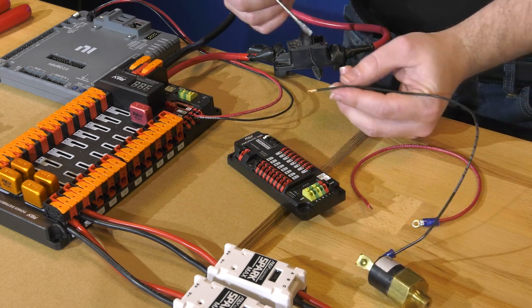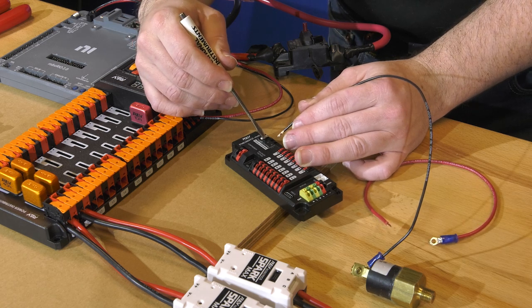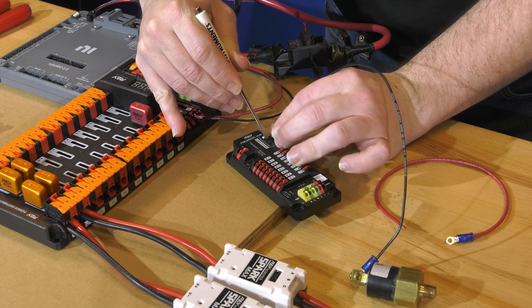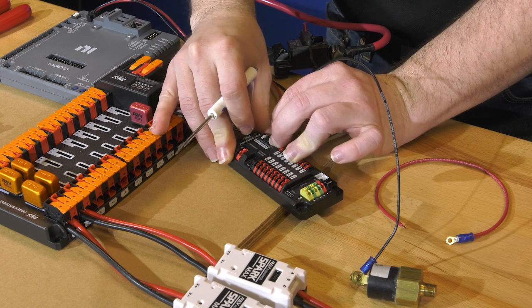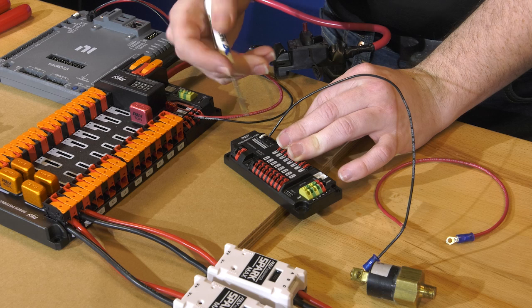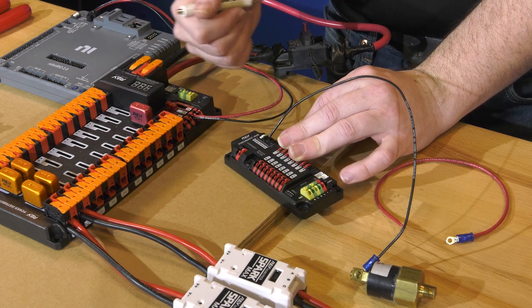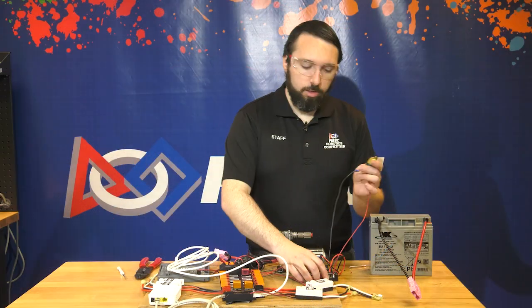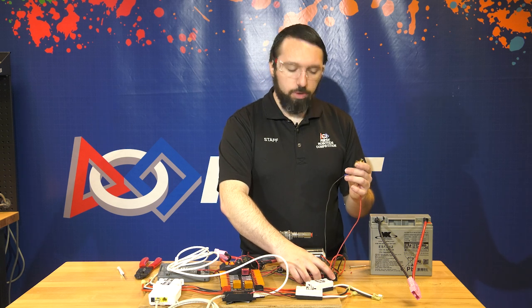Then we attach the wire to the pneumatics hub, going over to the digital pressure sensor section. Press down on the button with either a finger or a small screwdriver, line up the wire, and insert it fully. Release the button and make sure the wire is secure with a sharp tug. Repeat this for the other wire to the other terminal of the pressure switch and to the other terminal on the pneumatics hub.